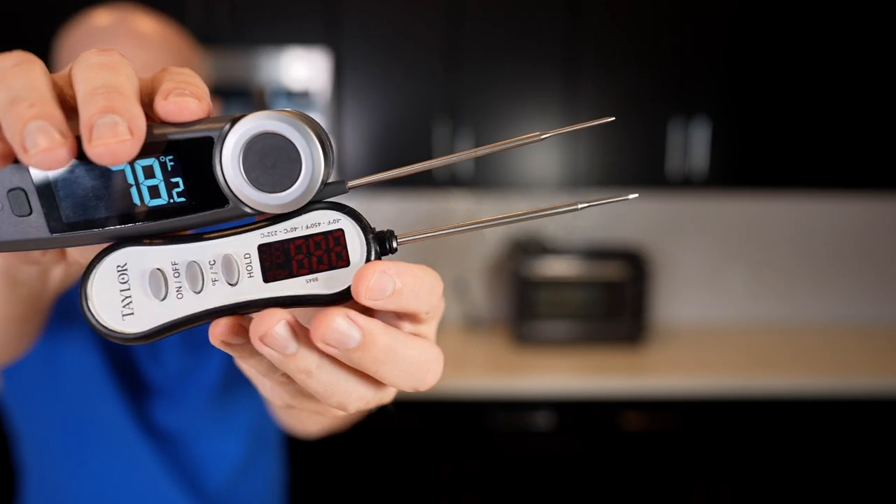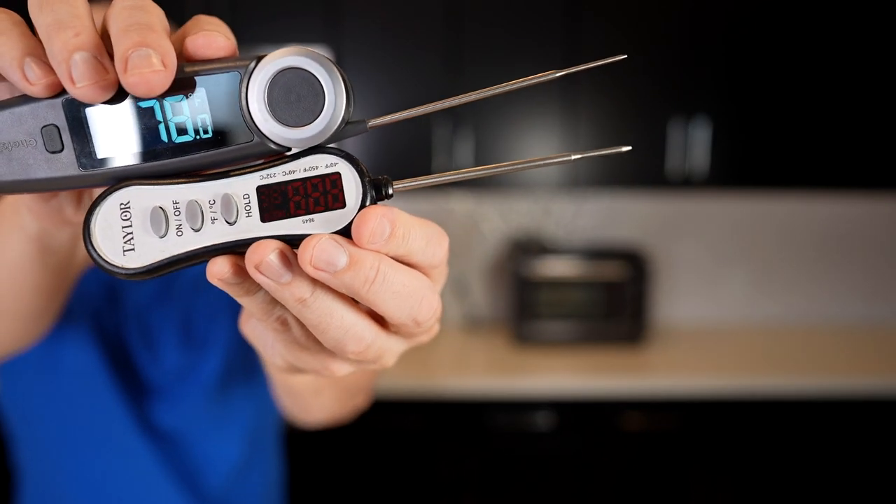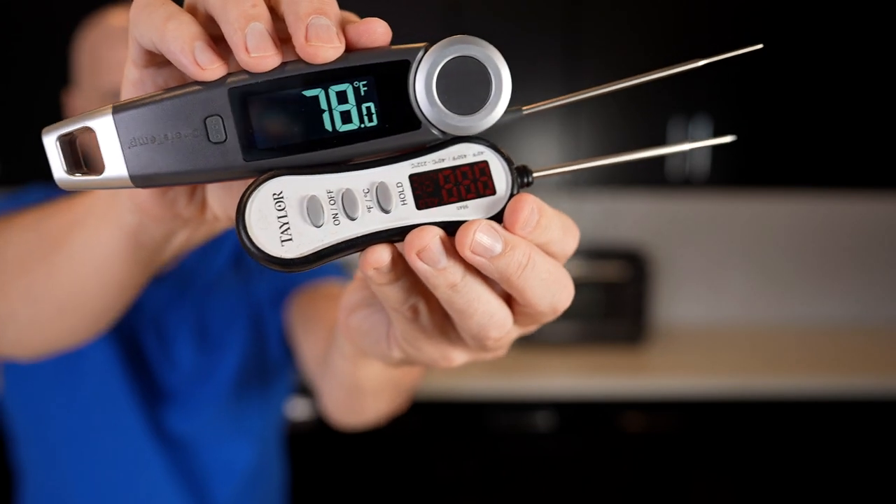Compared to this Tailor I've been using, the probe section is about the same length but the body is much longer. The Tailor also automatically shuts off really fast, which is a bit annoying sometimes. This one is also waterproof to IP67 standard — you can't drop it in boiling water, but it will stay waterproof if you drop it in water. I'm going to head over to the stove right now and compare the two going from boiling to ice water.